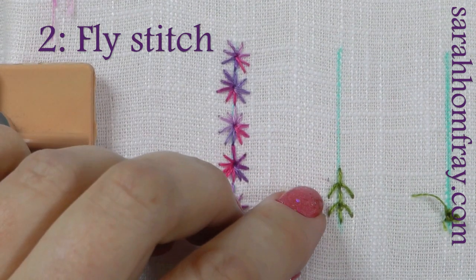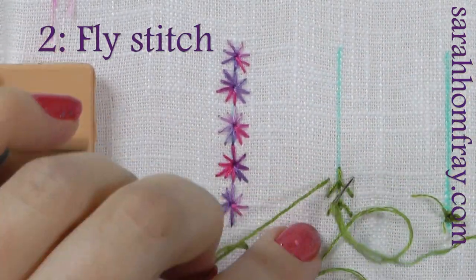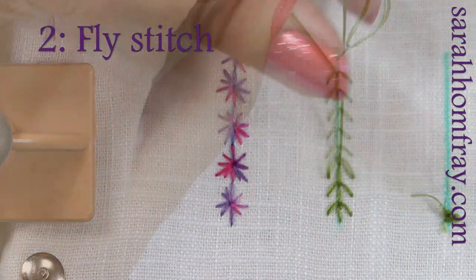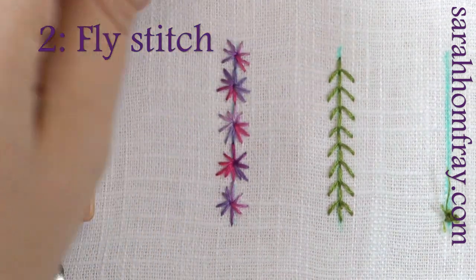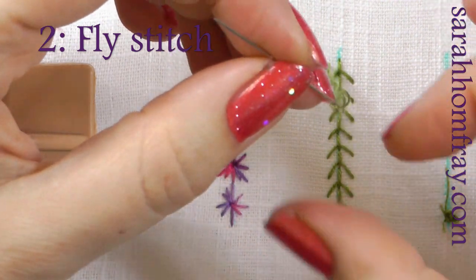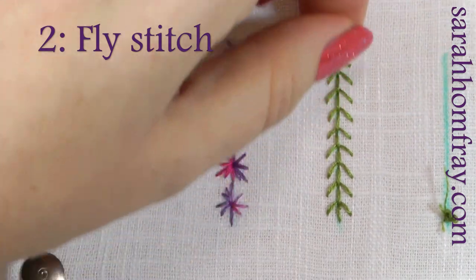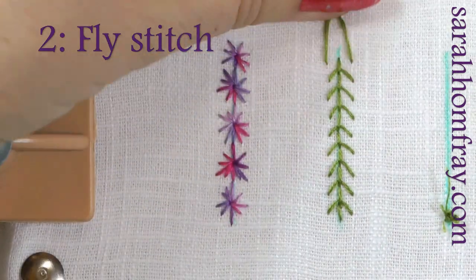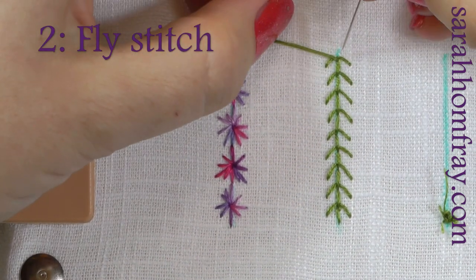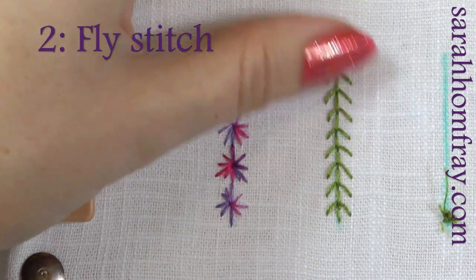Then I'm going to come up on the left and down on the right — you can see my little arrows are pointing upwards, but you can go the other way if you want to. From the left, down on the right, make your loop, direction you're going, come up at the end of the previous stitch, inside the loop, tension the direction you're going, and I'm going to take my needle down at the end of that line. So there we have a row of fly stitch.